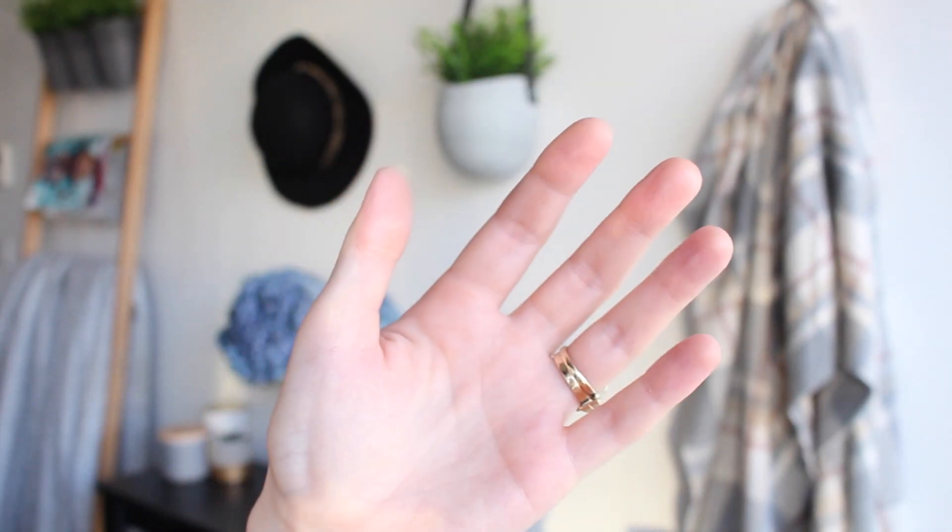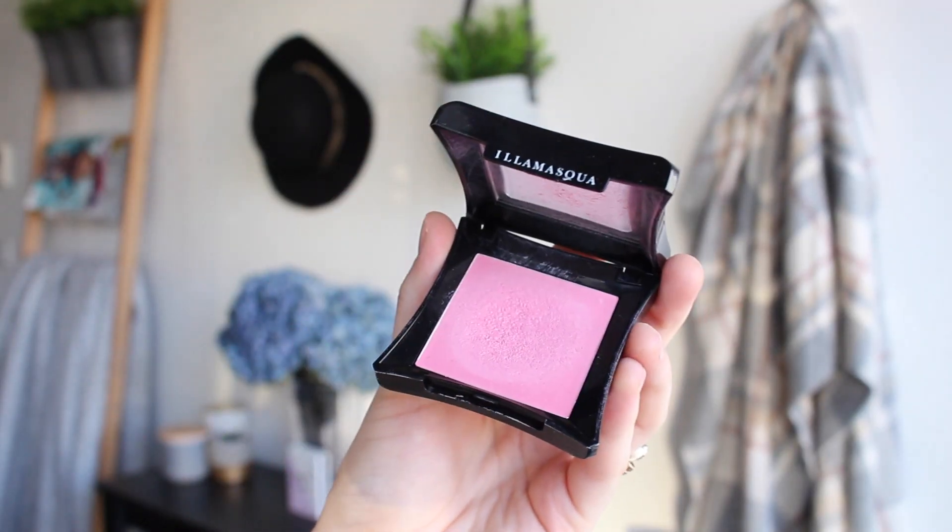For my cheeks today, because I'm doing a fresh spring-summer bridal look, I'm going to use soft pinks on the cheeks and lips, and the eyes are going to have nice mauve tones — very feminine colours. I'm going to use a cream blush by Illamasqua in the colour Promise. It looks quite like a bold Barbie pink but when it's put on the cheeks it is quite subtle. I'm just going to dot that on the apples of my cheeks and bring it back towards my hairline.